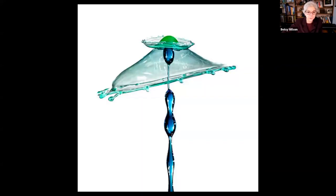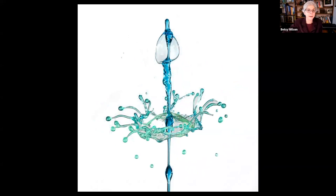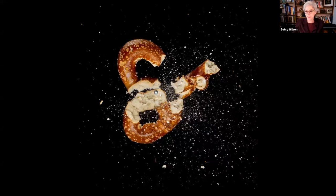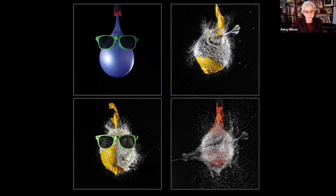With high-speed flash you can capture the splash of water droplets colliding, but you need special timing equipment for shots like that. I shot these at a local workshop that had the fancy equipment — quite a complex setup with colored water dropping from above and water shooting up from below. At that same workshop we played with high-speed flash while smashing things — wine glasses, shooting a pretzel with a BB gun (you can actually see the BB going through it), exploding an egg, and throwing darts at water balloons.